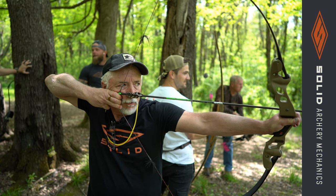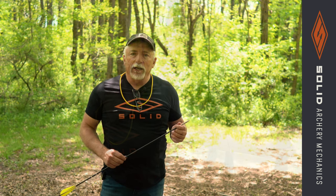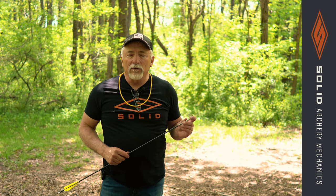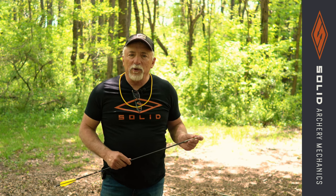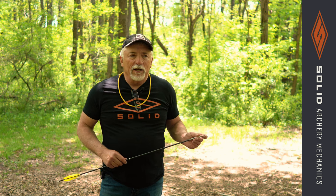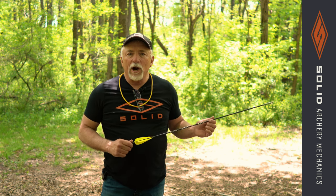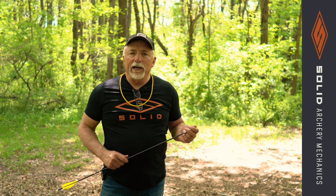I want to create accuracy for you guys. If the idea of being an instinctive aimer appeals to you, that's fine — it's something that a good percentage of men can develop over time. But let's get on the target and be accurate right away. Let's be able to put an arrow right in a killer area with a good aim right off the bat. If we want to morph this into an instinctive aim later, we sure can.